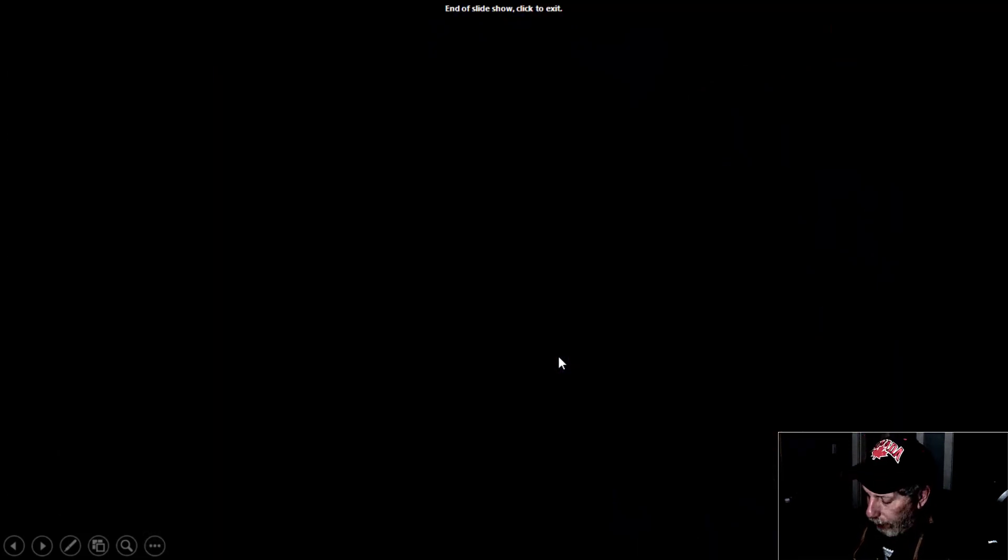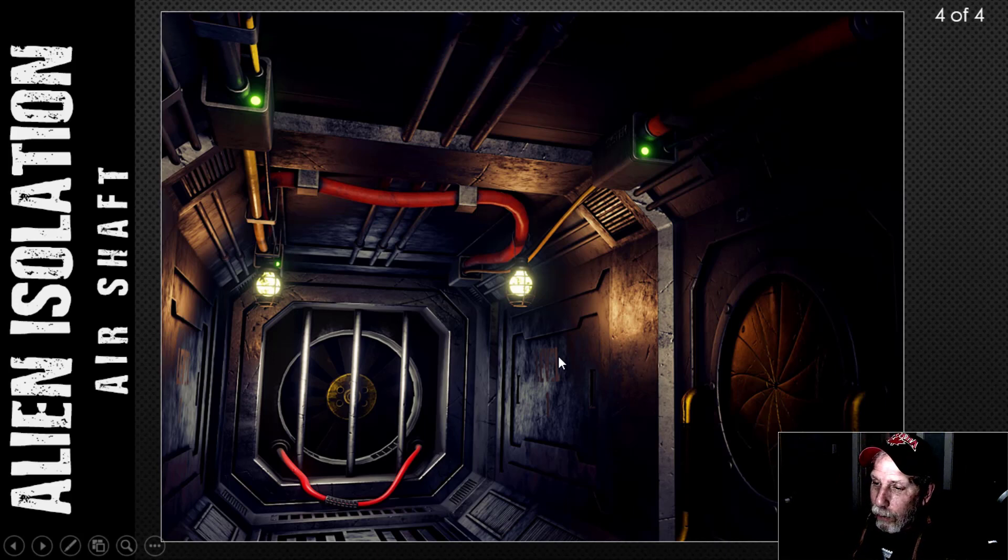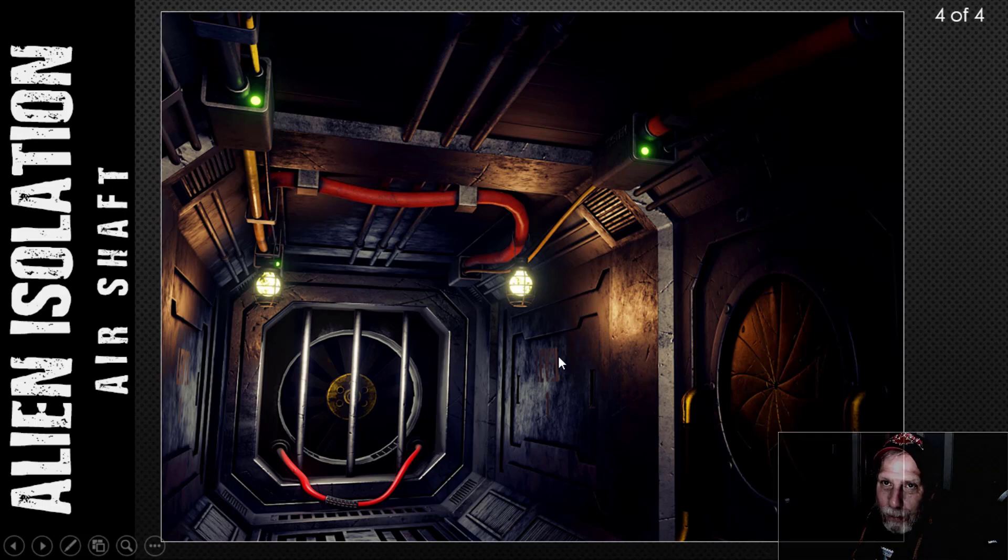That's really all I've got in terms of renders — I just wanted to show you the completion of the project. I really enjoyed doing this and I'll probably be doing another Alien Isolation scene along these lines. I hope you enjoyed the series, and if you have any questions about the modeling or texturing please feel free to ask. Hope you'll come back to the channel for my next series.